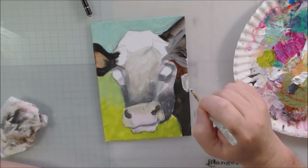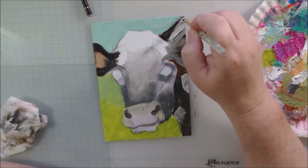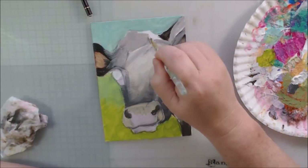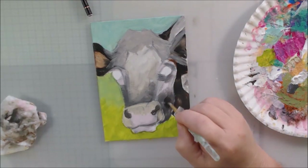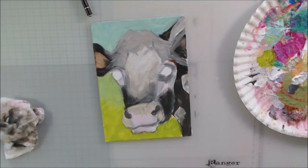I decided to do a cow face. Baby cows are really really cute — they're clumsy and they trip over themselves, they're adorable. Cows also have really kind eyes: big, shiny brown eyes that just seem kind. So I thought that would be something fun to do as a piece of art with a paper painting style.